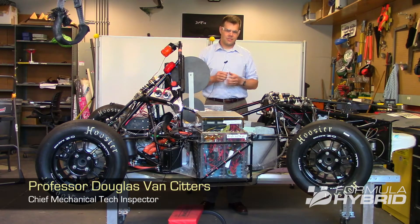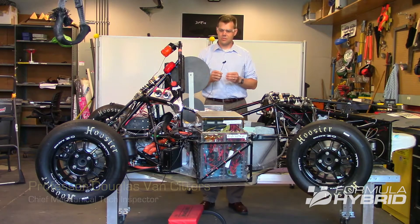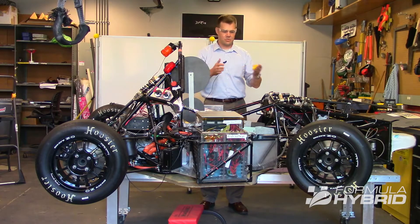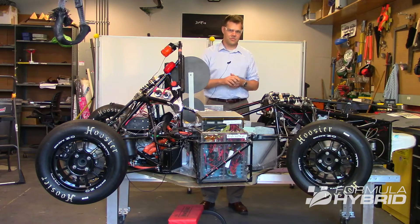Today we're going to talk about the mechanical tech inspection portion related to templating and PERCY. What we see here is a vehicle that's been stripped of all the bodywork, but we have all the firewalls still in place so we can test PERCY first.